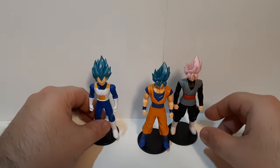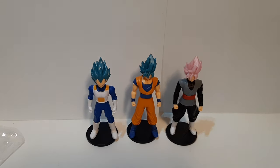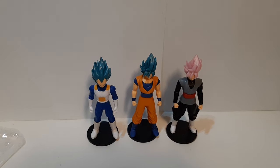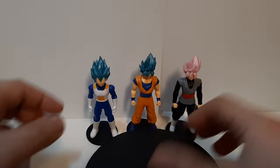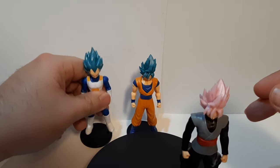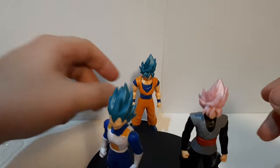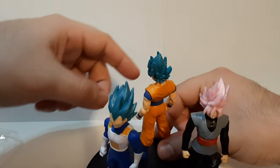Now we have all of them on their stands, looking good. We're going to put everybody up here — and Vegeta's already off his stand. Yeah, I kind of figured — these are still technically cheap figures, so they're going to be like that. We're going to do these on rotations.